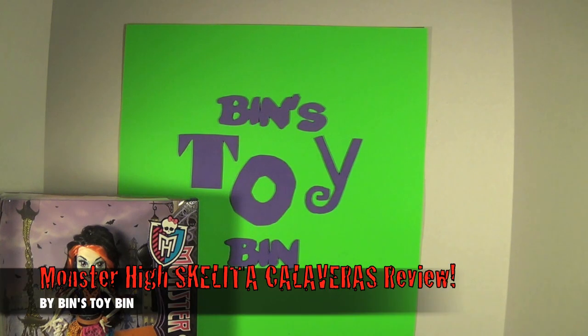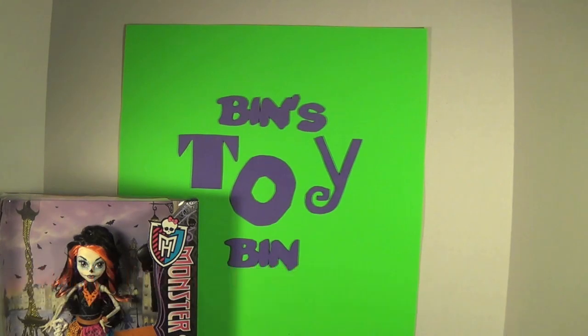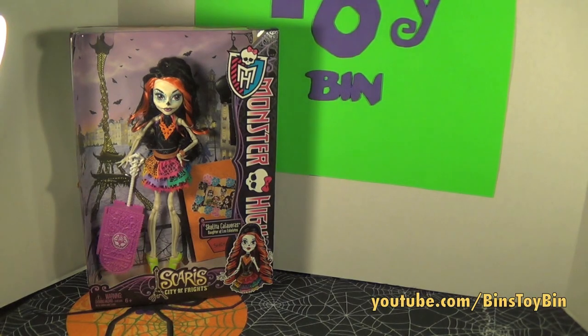Hi everyone, it's Jon and Bin. We're in October and Halloween will be here before you know it. So we are here with another Halloween toy review today.